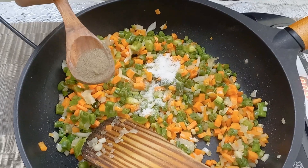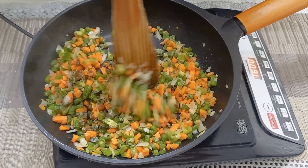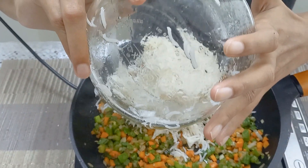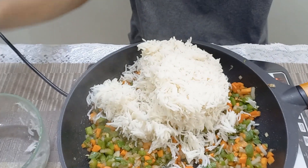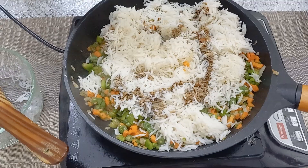Now add two cups of cooked rice. Add one tablespoon of soy sauce and one teaspoon of vinegar.